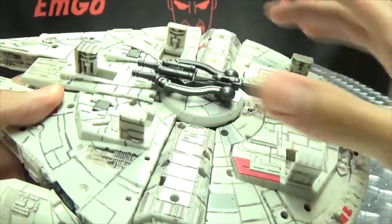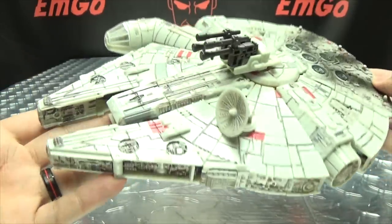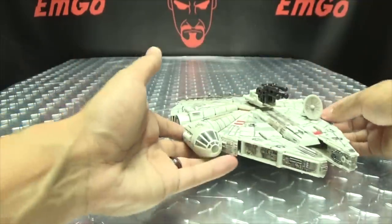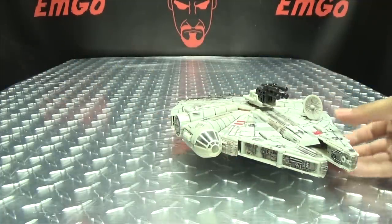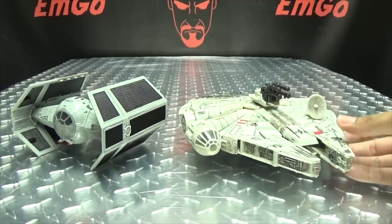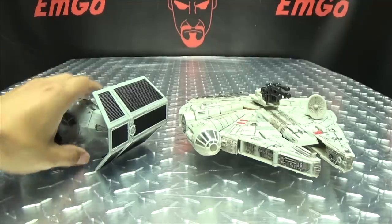There are five landing gear here to keep the Falcon up when you want to display it. Really, really well done in my opinion. And for comparison, here it is with Lord Vader — they look great together. Whoosh.